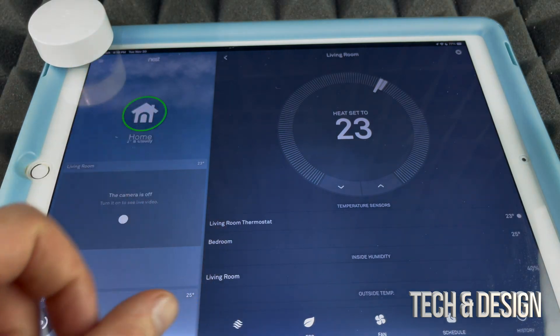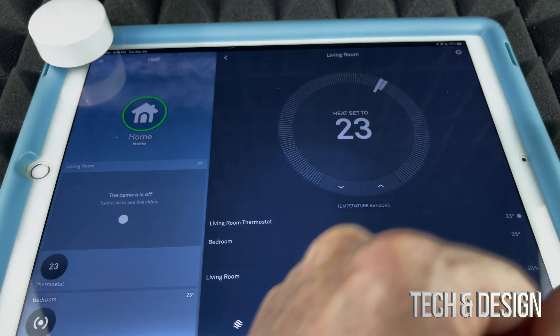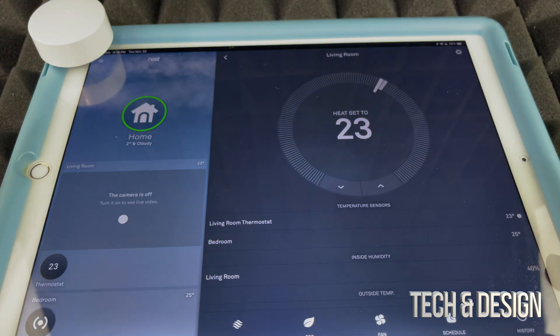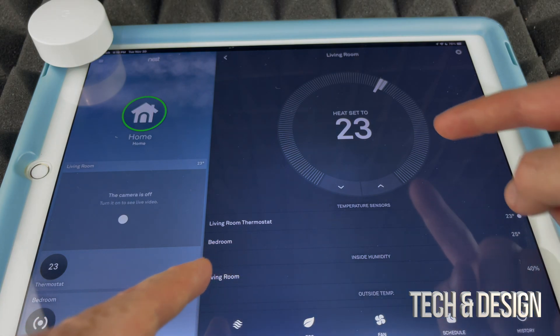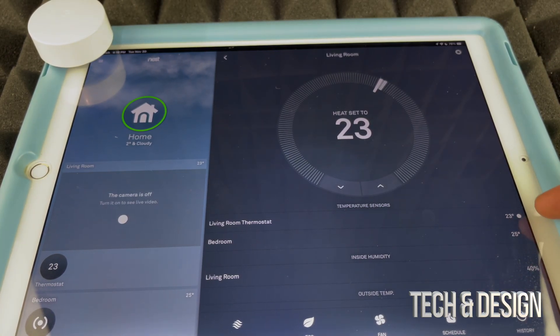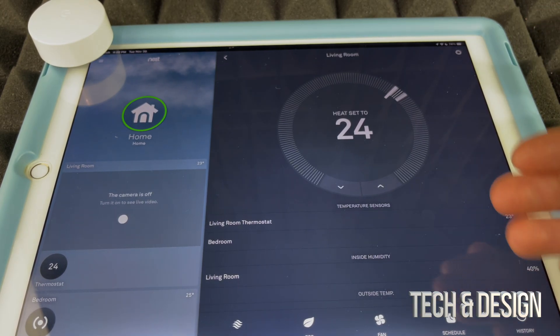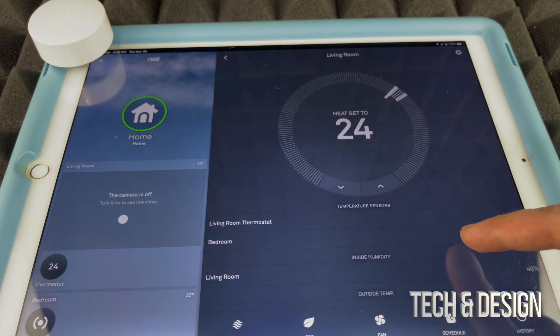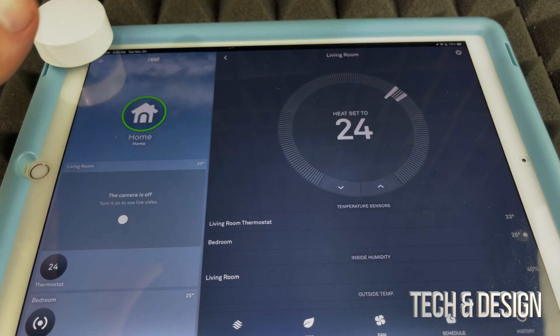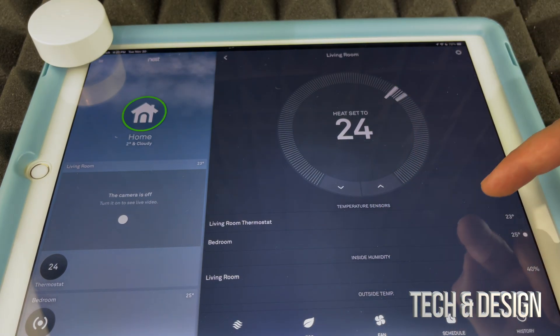If you tap on 'Bedroom,' you can set your thermostat to control the temperature for the entire house based on that bedroom's reading. For example, if the bedroom is currently at 25 degrees, you can tap on that and set it to maintain 23 or 24 degrees — whatever temperature you prefer. The thermostat will then work to keep the bedroom at that target. You could add one of these sensors to every bedroom and set individual target temperatures for each room.